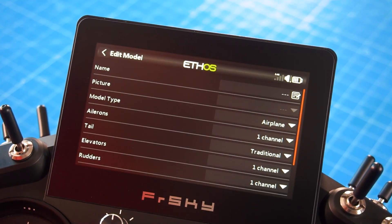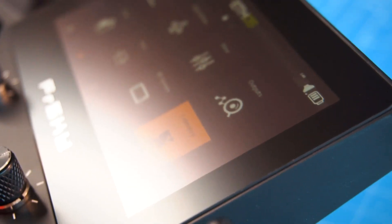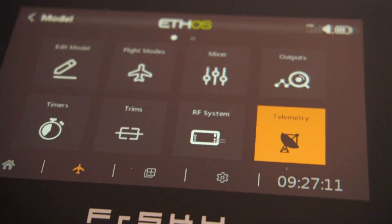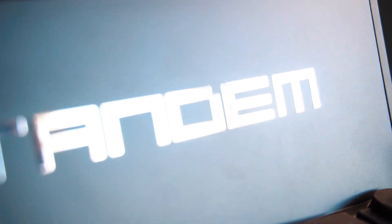The other big feature is the new Ethos operating system. It works seamlessly with the new radio and its new features, including the nice big color touchscreen. The use of Ethos OS deserves a separate video on its own, but this software is powerful and also looks simple.